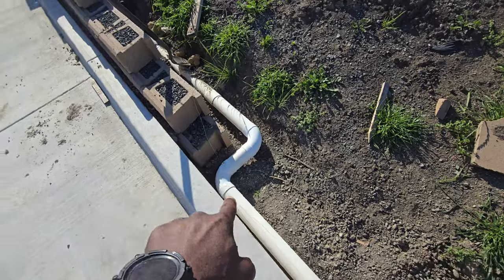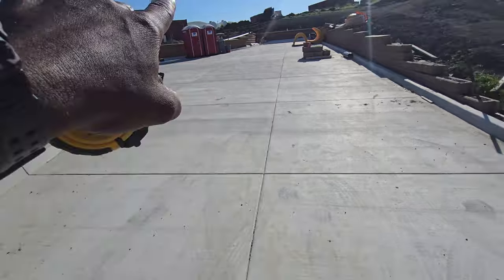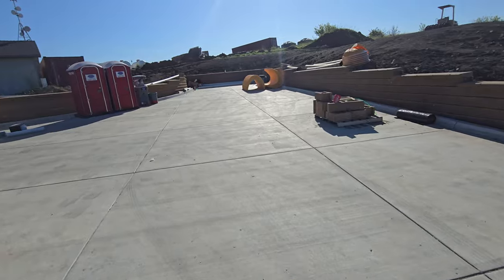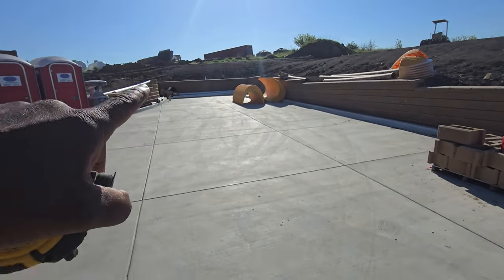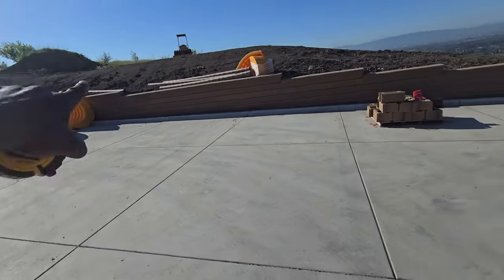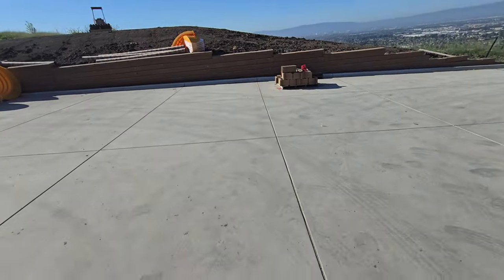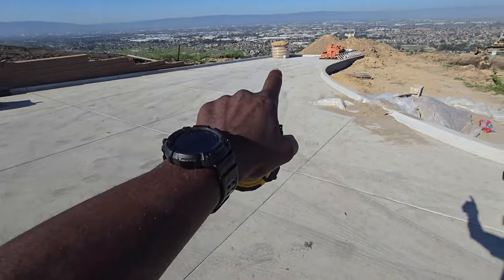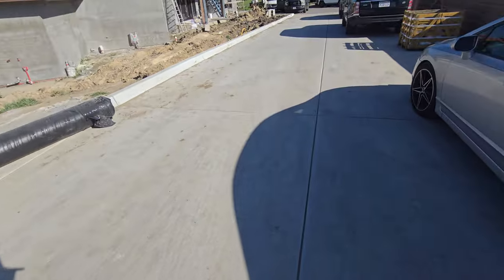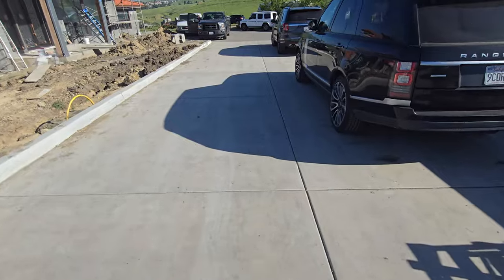That comes down, feeds into it, and goes out as well. Pretty much all this water — there's the biodetention pipe — from there to there it's about 120 feet. It comes all the way down, hits that box, and part of this water comes down, hits that box, and it kind of starts tapering off, turning this corner and going straight down to this channel drain.